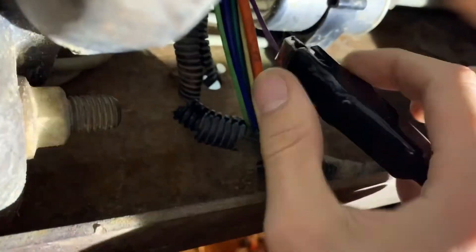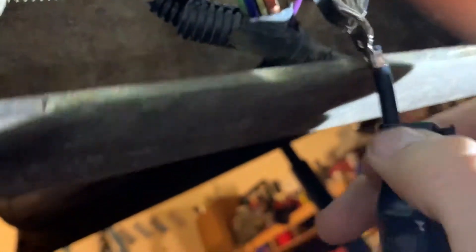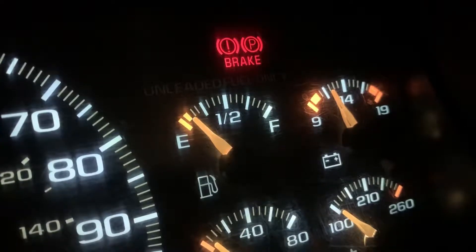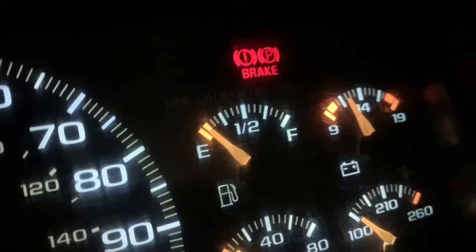One more thing I'm going to do is take the sheath off of this alligator clip on the test light and bring it down just enough so I can ground this out to the frame right here. That way we'll get less resistance, and hopefully we can see the gauge go down to zero. As you can see, I'm pulling on the wire so it's grounding out to the frame, and it goes all the way over to E, meaning the servo motor seems to be working correctly.